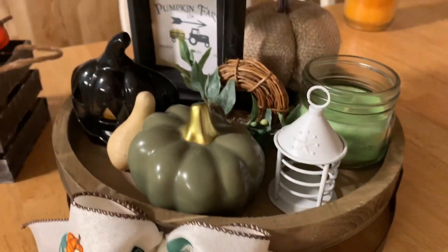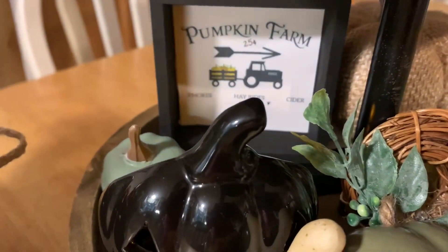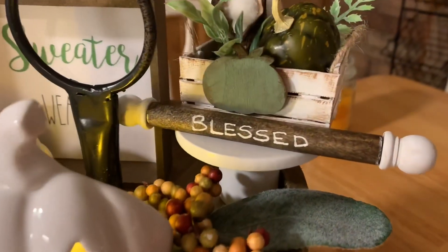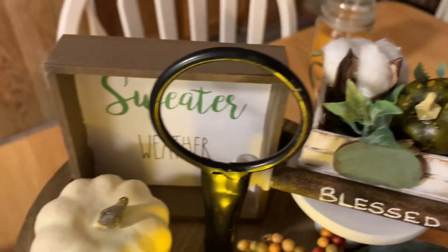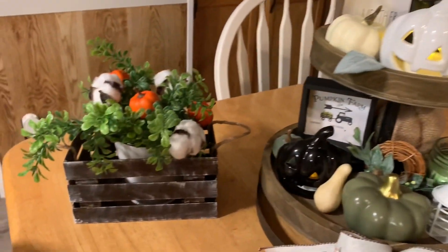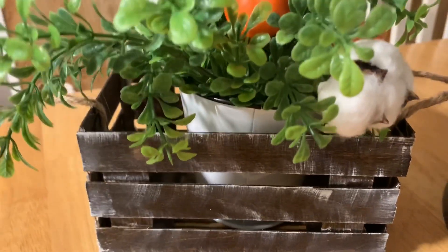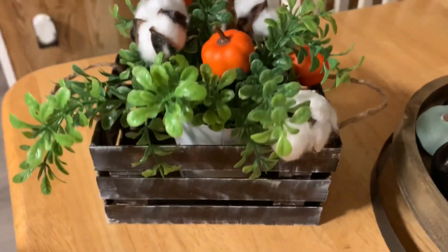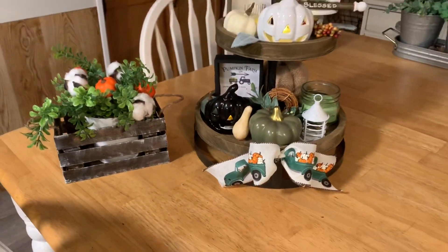Hey y'all, welcome or welcome back to my channel. Thank you so much for stopping by. If you're new, I would love it if you would become part of this family — if you love DIYing on a budget. For those of you returning, thank you so much for stopping by. Today I have a little tiny crate for your tiered tray, a bigger crate to store decorations in, something you can have out all year and just change out from season to season. If you're new, please take a moment to introduce yourself in the comments. Without further ado, let's get into the video.